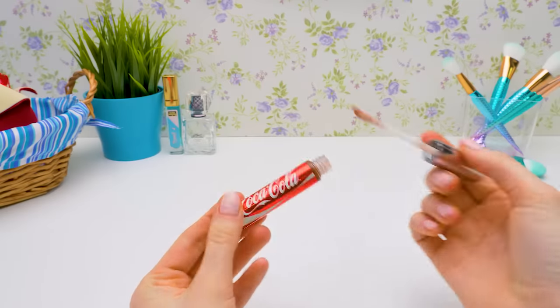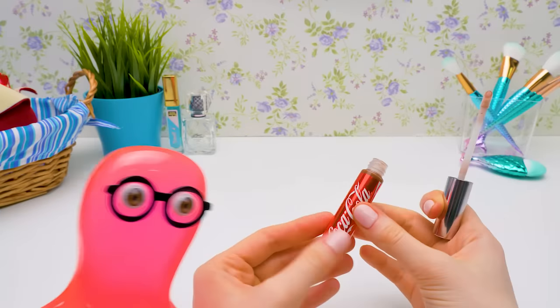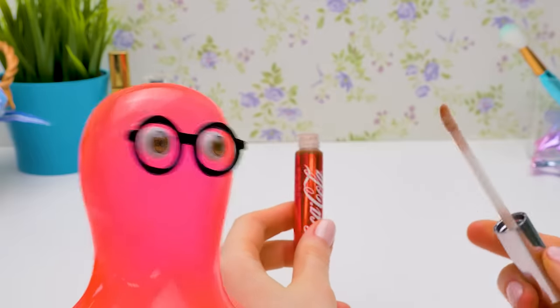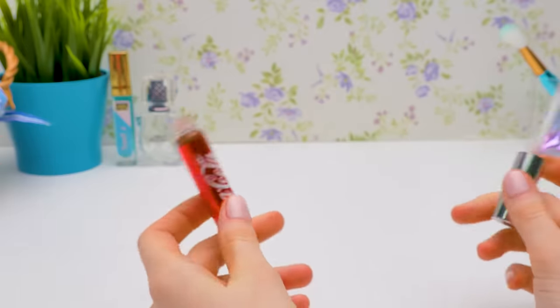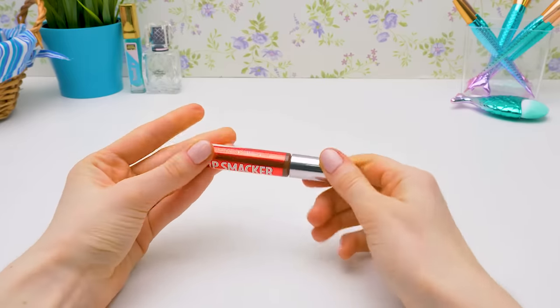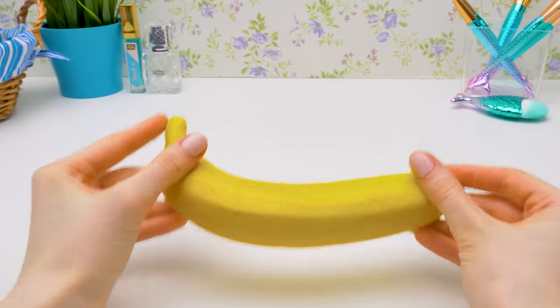I love this lip gloss — it smells just like Coca-Cola! Are you drinking Coke without me? No, Sammy, it's lip gloss. Do you want to try it? No, no — keep your girly stuff to yourself. To make sure Sam doesn't change his mind and steal my lip gloss, I need to hide it well. I think this artificial banana will do perfectly.